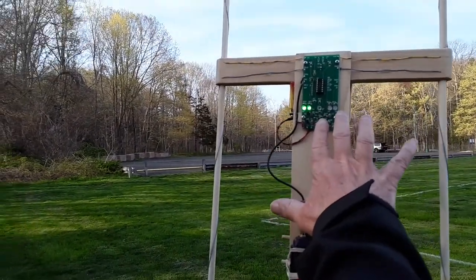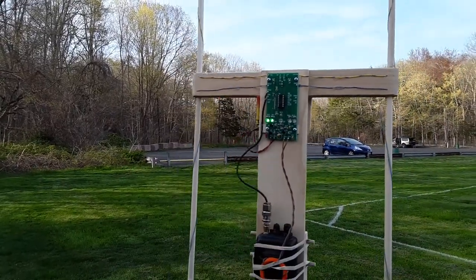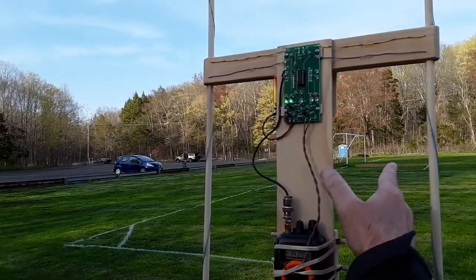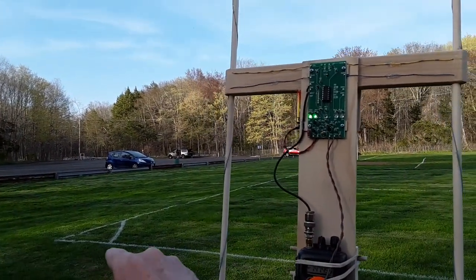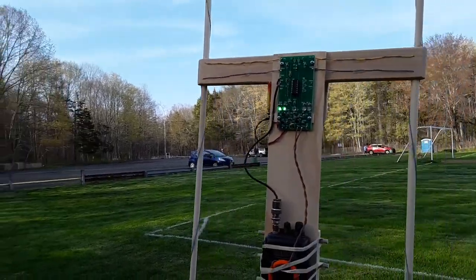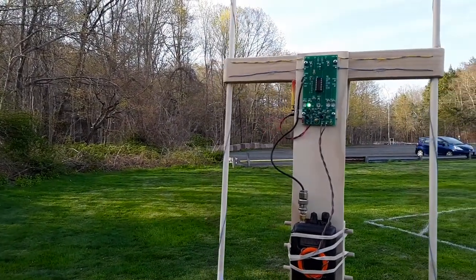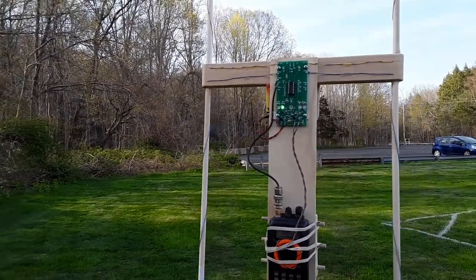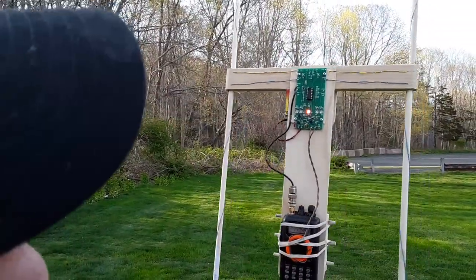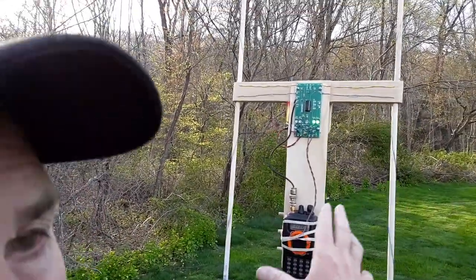The lights tell us whether the transmitter is to the left or to the right of the detector. I'm now aimed in this direction. The car is where the transmitter is, and the two green lights on the left say the transmitter is to our left. Coming around, one light says we're off axis but not as much as two. And now it's saying this way to the transmitter. A little further, and now it says the transmitter is to the right of where we're pointing.